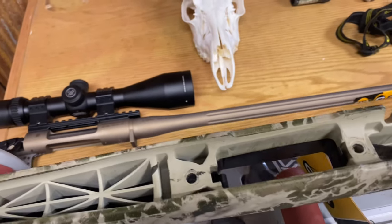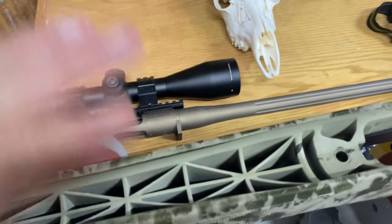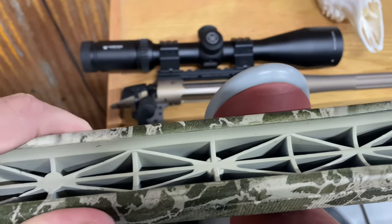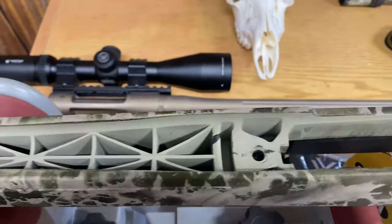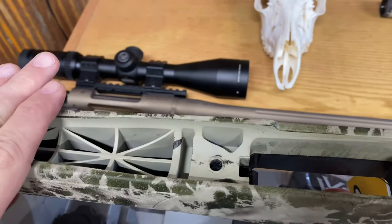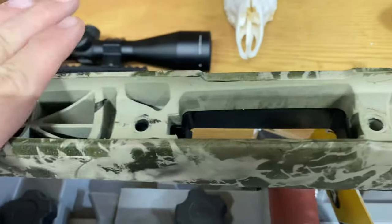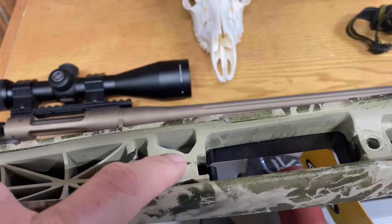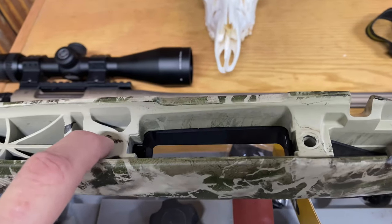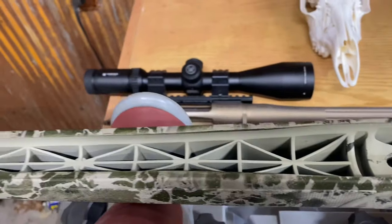Here we are back with the Cascade VH in 22-250. I've taken the action and barrel off to see what the stock is made of. As you can see, it's got a nice honeycomb pattern inside. The stock is fairly rigid — it still has a little more flex than I like, but it was floated all the way back and I don't think there will be a problem even with a bipod and some pressure. I tested the factory torque and the two action screws were set at 50 inch-pounds.